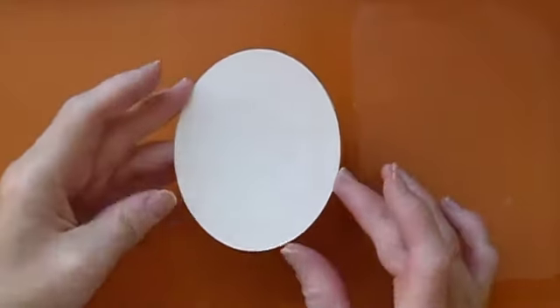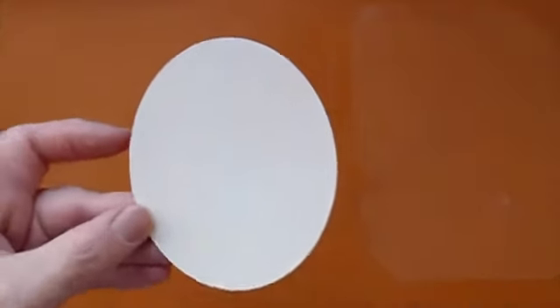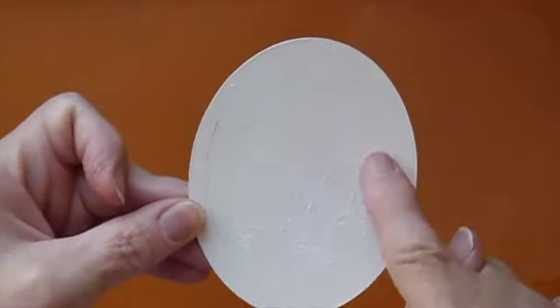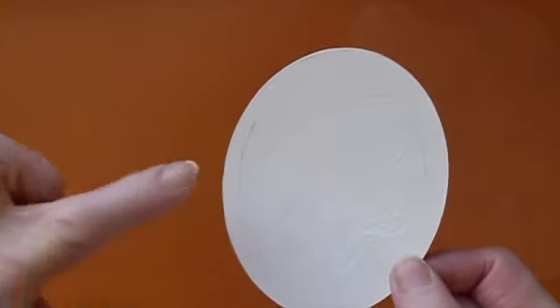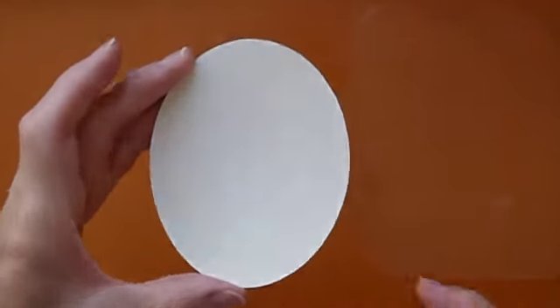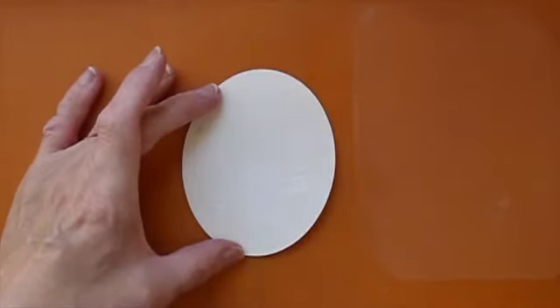I've cut out the background that I want for my shaker card. I've just done a little bit of white heat embossing here with some plants — it's a very fine design because this is quite a small area. I don't want to cover it with too much on the background, but what I do want to do now is to make that stand out.